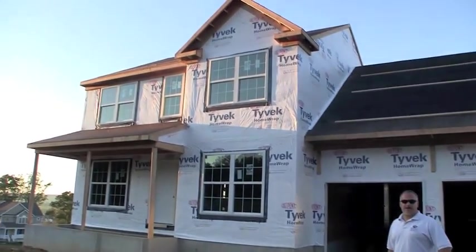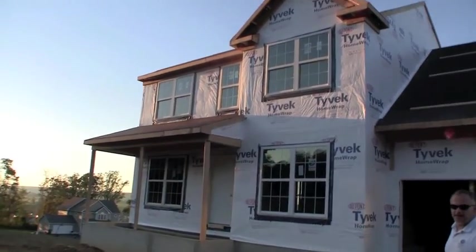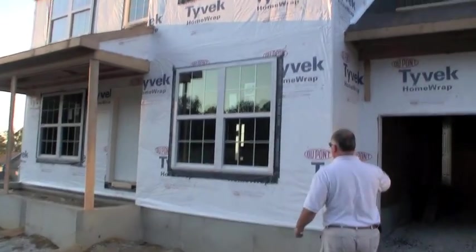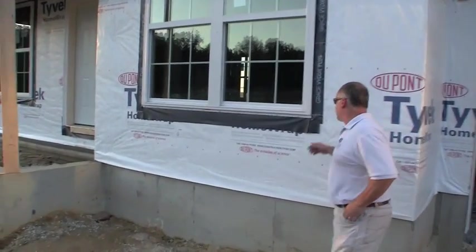What they did today, they completed — they got the house wrap on. We used Tyvek house wrap, which is a wind and vapor barrier. They put all the house wrap on, they put the windows in, and I'll just show you a little bit how we flash around our windows.